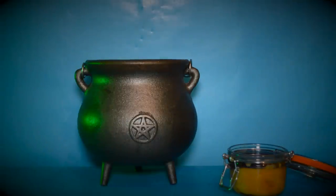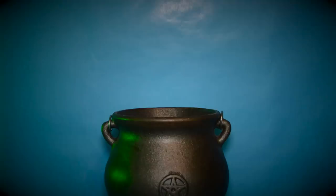To bless the potion with luck we next need to add a four leaf clover and a freshly severed rabbit's foot.